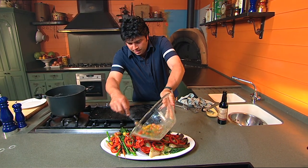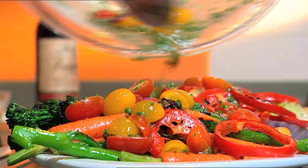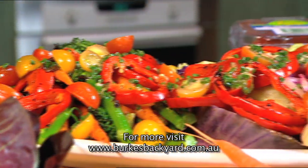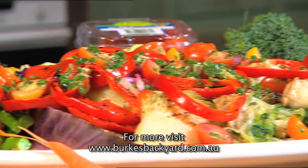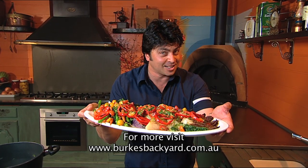Now let's just dress this wonderful salad. Look at these colours, and the flavour's coming through because of the heat. Have a look at this — what a great centrepiece for your table, and all from miniature veg. You know what they say: good things come in small packages.